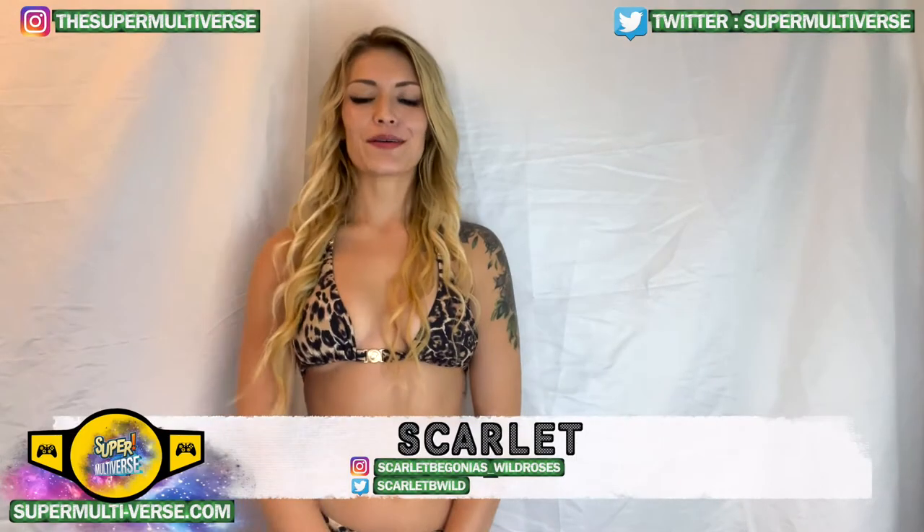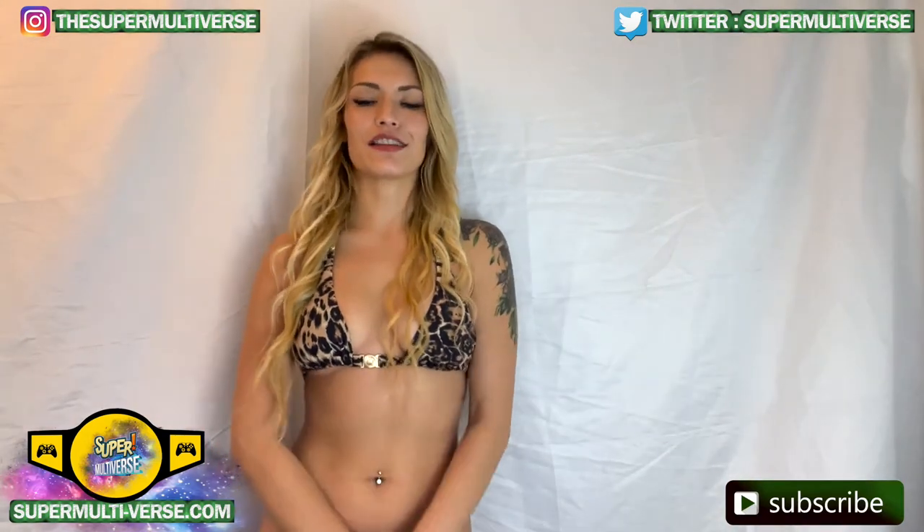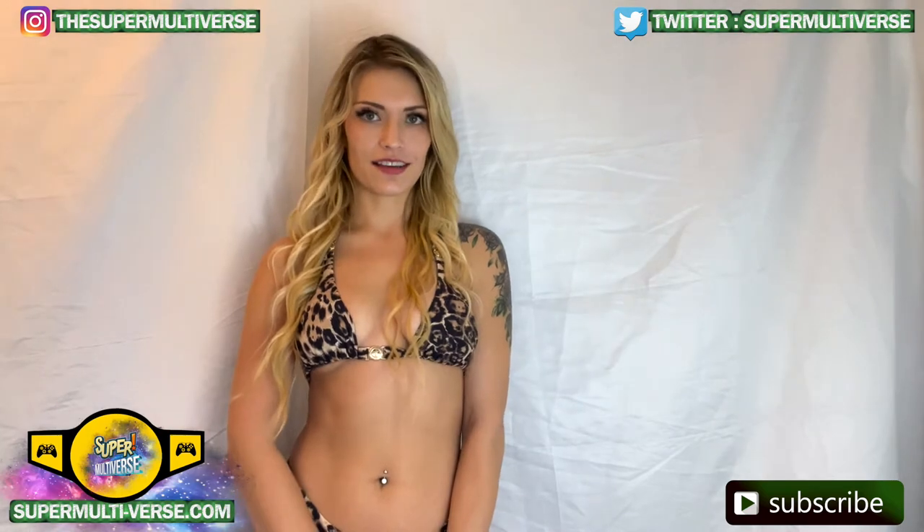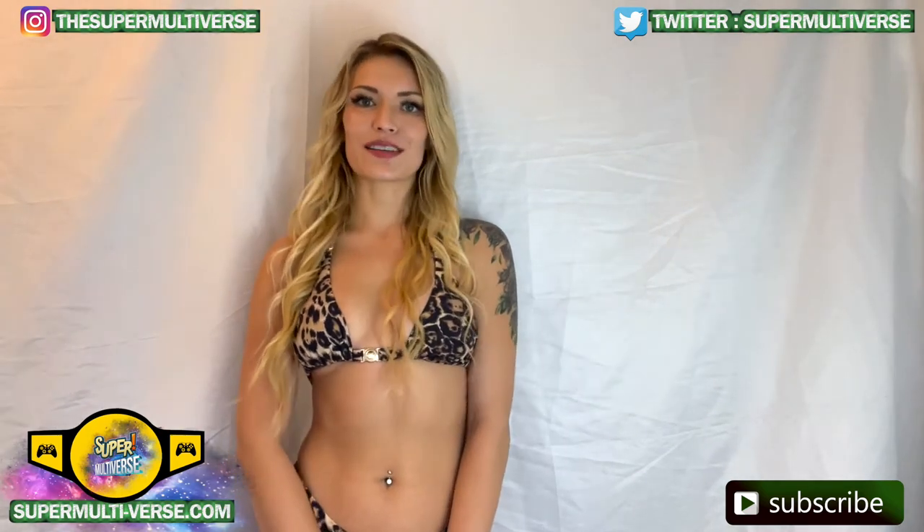Hey everyone! Welcome to Unboxed with SuperMultiverse.com. Today we're taking a look at Lord Zedd from Hasbro's Power Rangers Lightning Collection. Let us know your thoughts in the comment box below.